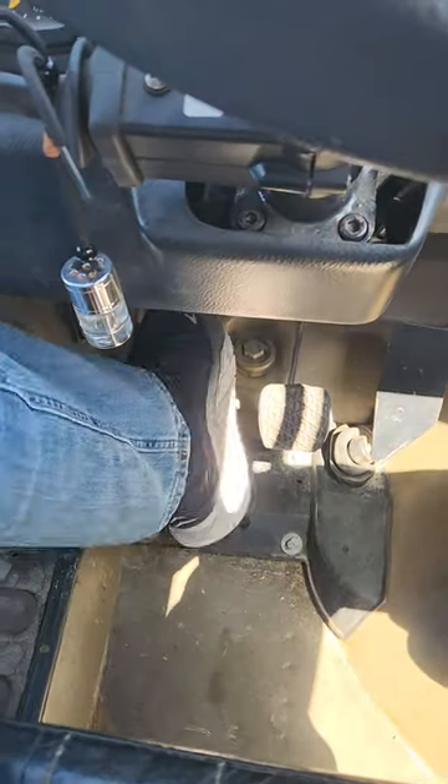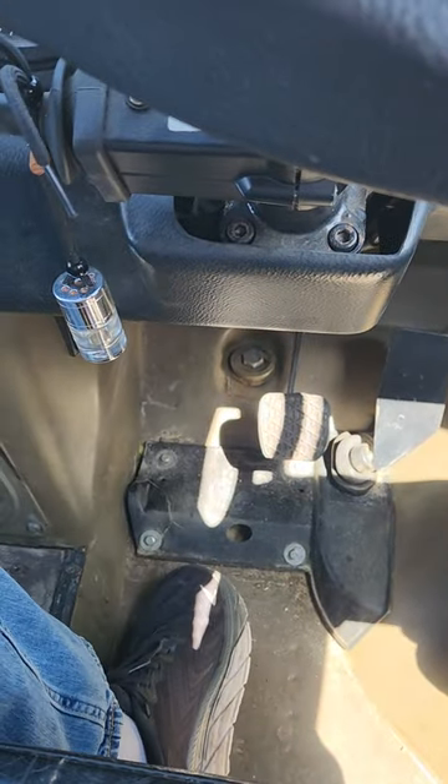Kia ora, g'day, fellow moggers. Got an issue. Went to get my truck ready to go four-wheel driving last weekend and this happened. The clutch went straight to the floor and didn't want to spring back.